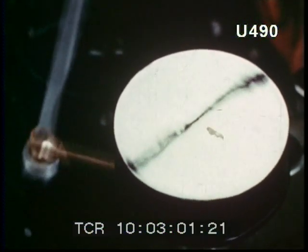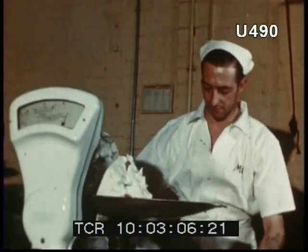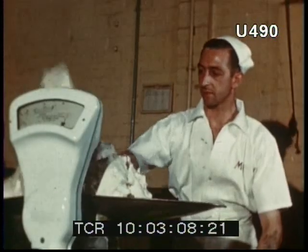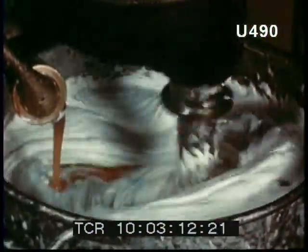Upon this depends the pleasant consistency of the Mars bar. Meanwhile, the right amount of egg for each bowl is carefully weighed out, and hot syrup mixed with it.